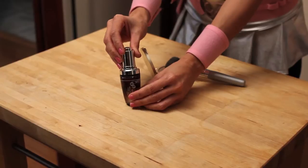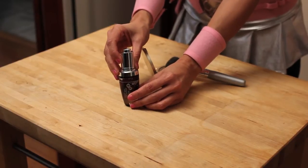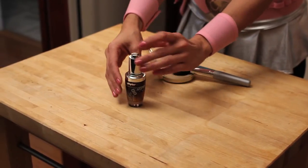Hi superheroes in training, Butasia here, the world's first superhero of beauty with Hollywood Beautiful. Today I'm going to show you how to use pomegranate facial oil. What I'm really into right now is the Phytos Organic Pomegranate and Cranberry Oil with CoQ10.